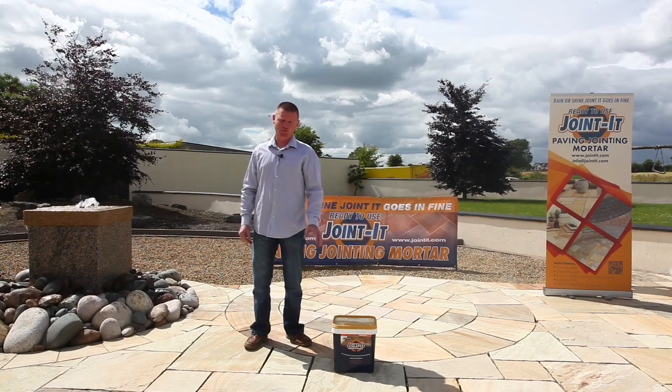Today's demonstration we're pointing sandstone using the neutral Jointit. We've had all our joints cleaned out to a minimum of 25 mm deep.